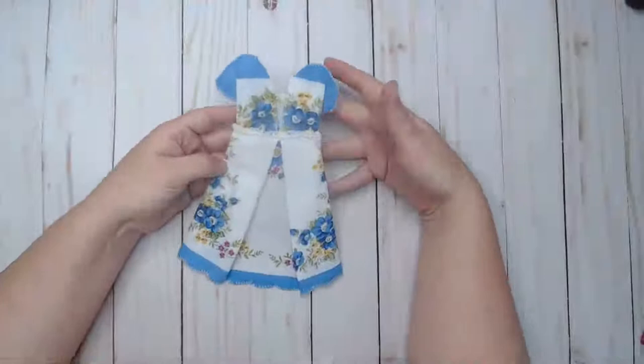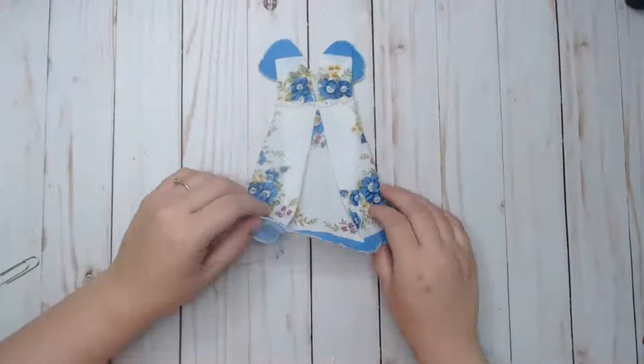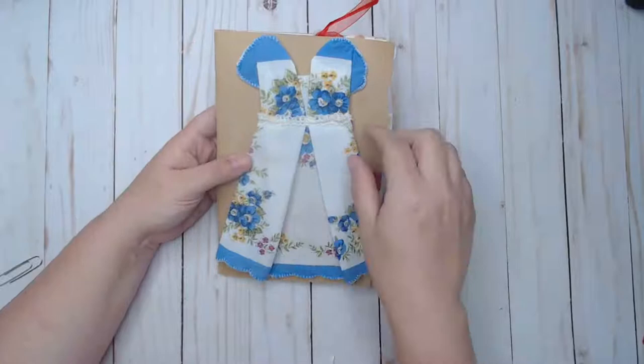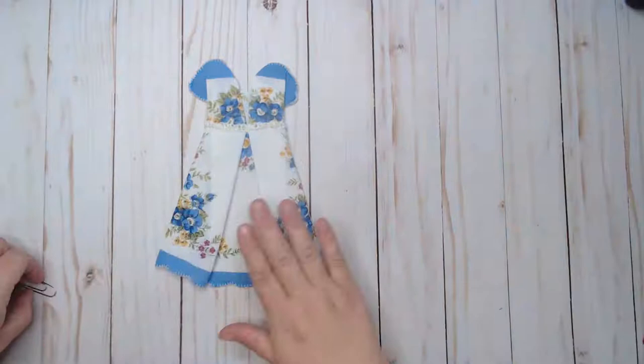Hi everyone, it's Rachel with Rachel's Super Cute Creations, and I am here tonight crafting these adorable little handkerchief dresses. Aren't these just so cute? You can spread them out and make them nice and fluffy. I think they're going to be amazing for the fronts of journals. And for those of you who quilt, these could easily be stitched down onto a block so you can use up all those beautiful hankies you have.